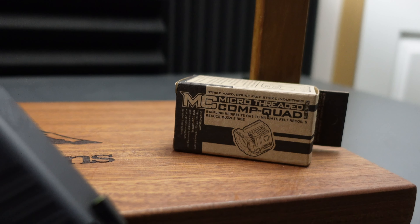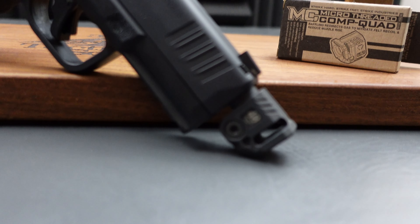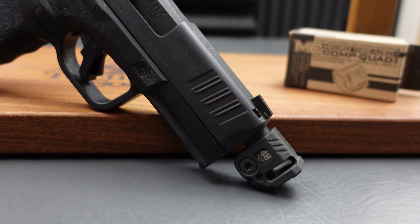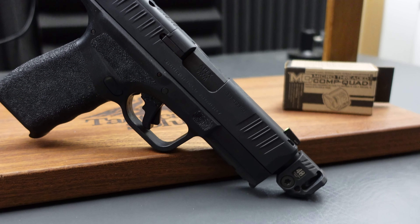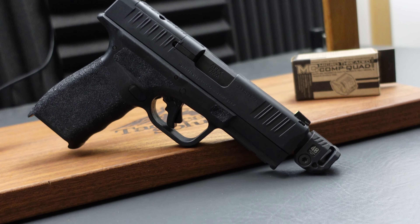Today I've got the Strike Industries Micro Comp set up on the Hellcat Pro, and it's time to talk recoil mitigation. This is the comp that you guys asked about — specifically wanted me to take a look at for the Hellcat Pro. While I do have it mounted to the Hellcat Pro, this comp can be used on any number of 9mm as long as you have a threaded barrel. Regardless of what 9mm you have it on, you should see the same level of performance.